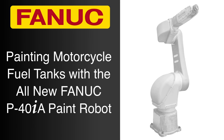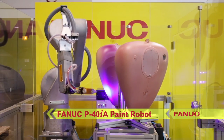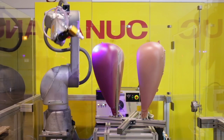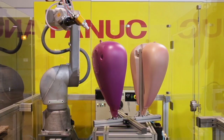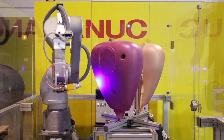FANUC America is proud to introduce the latest in its industry-leading line of painting robots, the all-new FANUC P40IA Compact Painting Robot. The FANUC P40IA is an extremely flexible paint robot that offers best-in-class performance and easily adapts to small lot sizes, new styles, and other modifications, providing manufacturers an affordable and versatile robotic solution for paint operations.